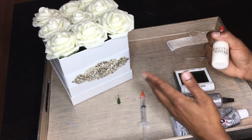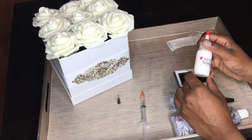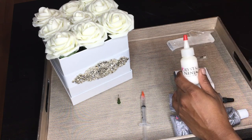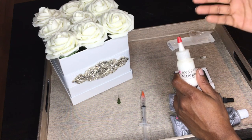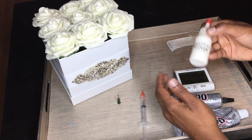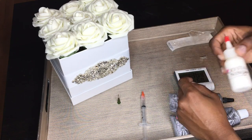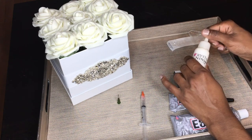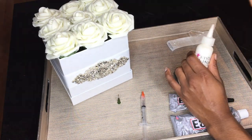I personally don't use Gem Tack because it's water-based, which can be good or bad. It's good because if you make mistakes, you can easily clean them up with a paper towel and water. However, it's not as strong — it doesn't hold stones as well, so there's not as much longevity compared to E6000.